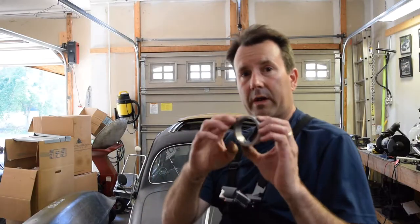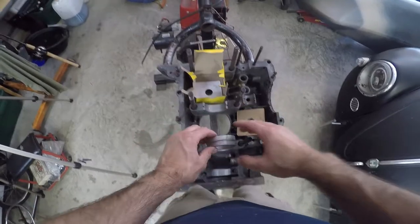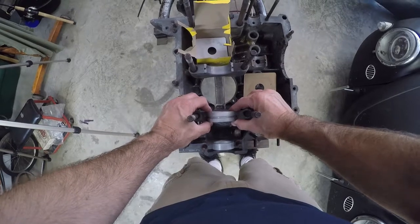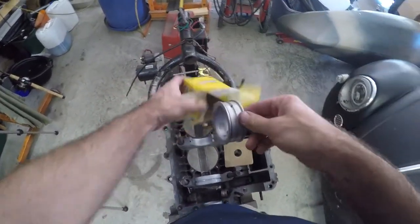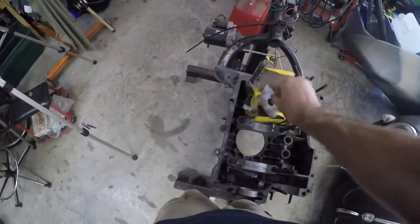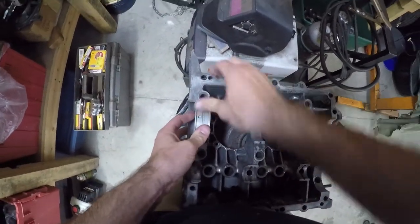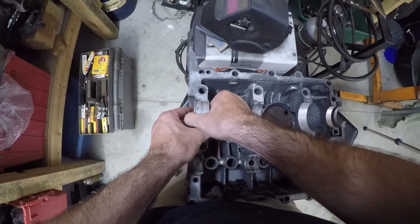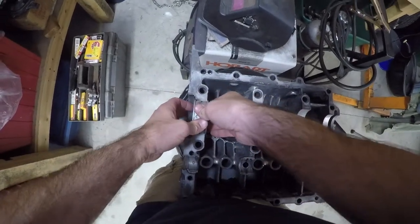The bearing here without the lips on it would be main bearing number two — the first one back from the nose of the case. We'll rock it back and forth until we feel it fall in and give it a push. Then this one with the lips on here — these are your thrust lips; this is the rear main. I'm going to check this on the other case half against the dowel pin, just to make sure we've got a good fit. You don't want it to rock back and forth too much, and you definitely want it to pinch in just a little — and it does. It's nice.